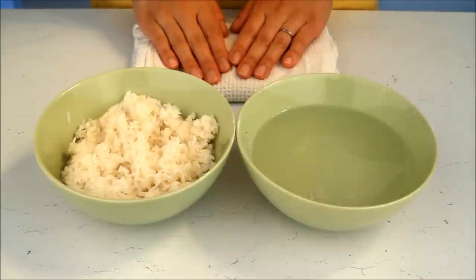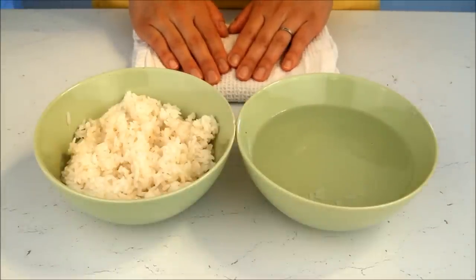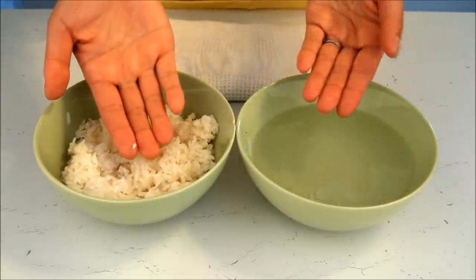Today we're going to learn how to make nigiri sushi, or hand-formed sushi. This is really important — especially for nigiri sushi — so I'm going to explain everything as clearly as I can, but obviously a picture is worth a thousand words.